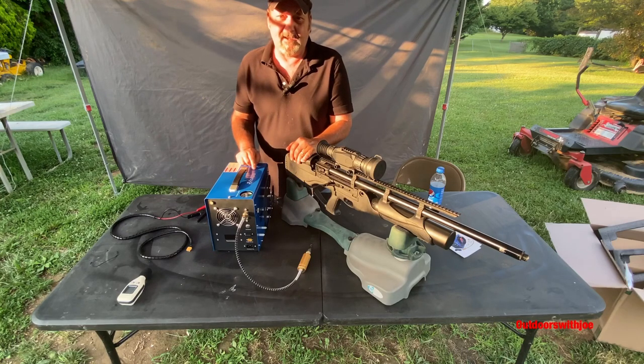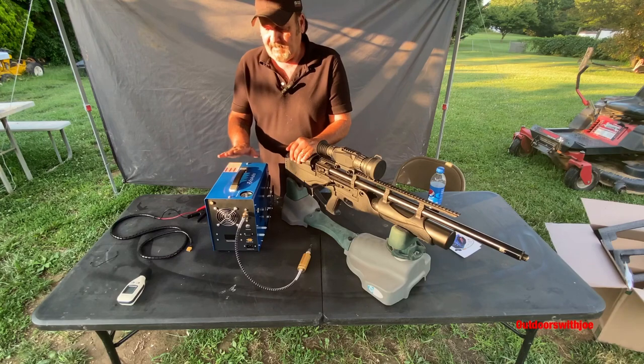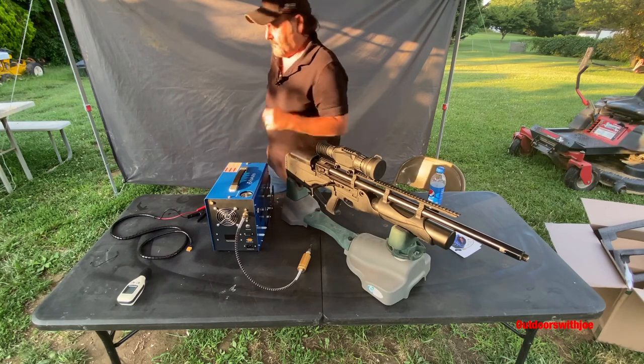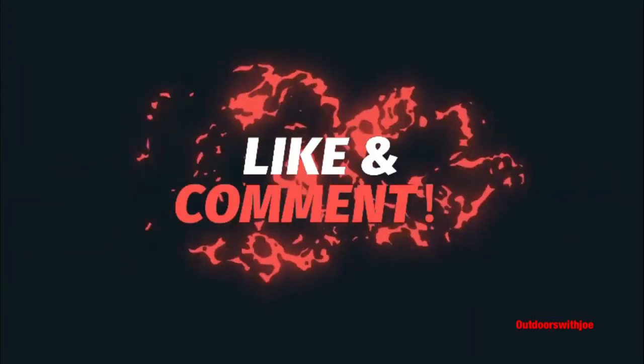Especially if you're still using a hand pump — if you're still using a hand pump, you're in the dinosaur ages, man. You've got to get something like this. It's economical too — $339.95 on Amazon. Get on there and check them out, folks. Until the next time, have a good one. Bye.